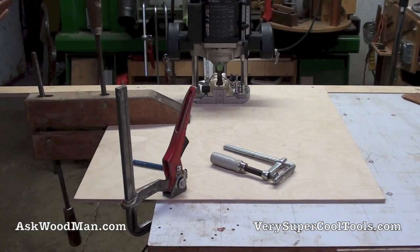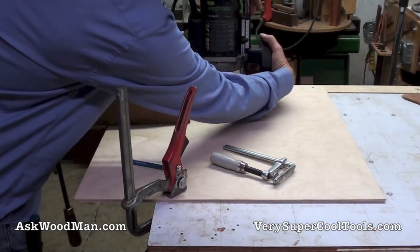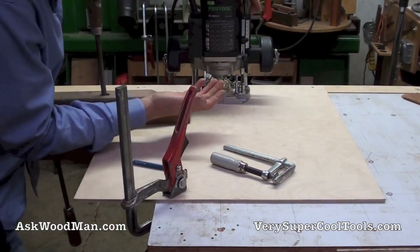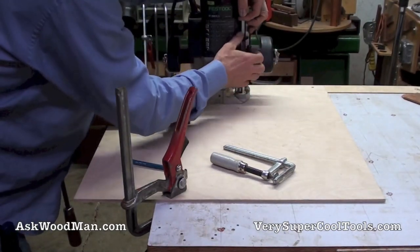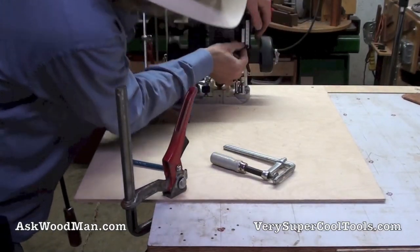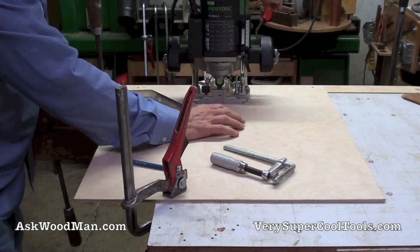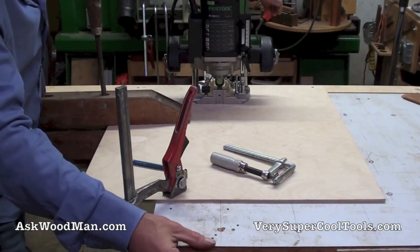Let me plug my vacuum in and hook this up, then set my depth — I can do that right now. You bring your router bit down, and I want to be careful because I don't have a backer on the back. So you loosen this up, let it fall down, and tighten it. Now you bring this down to zero — this thing slides, so you bring it to zero. I know that I'm already sitting right on top: I've got a sixteenth of an inch plus 18 millimeters.